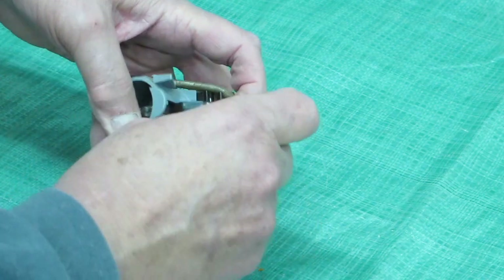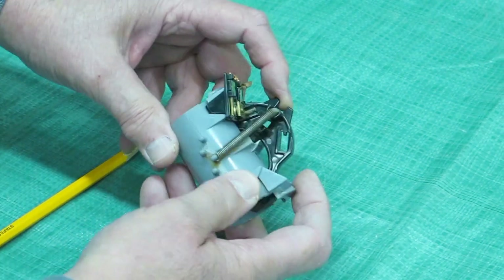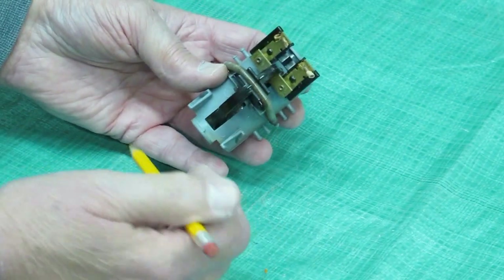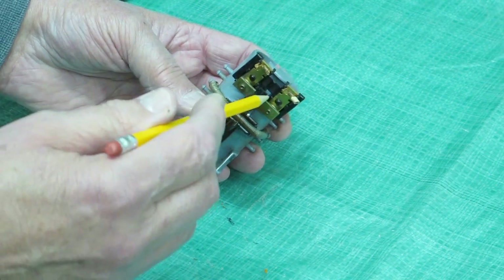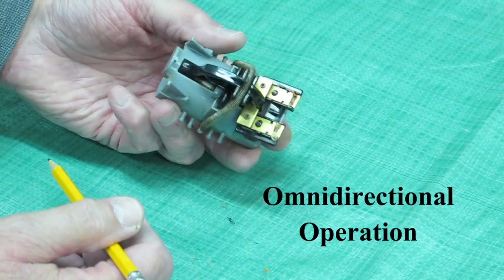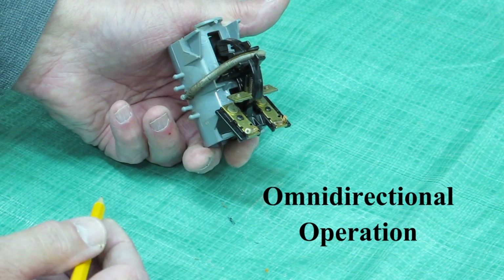Most toggle switches work in a similar manner. It's a teeter-totter, flip-flop — rocks back and forth on this point. When the ball gets in one direction, it comes across and these contacts close. When it gets to the other position, it opens and stops the pump.